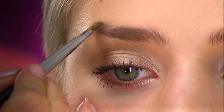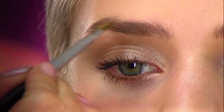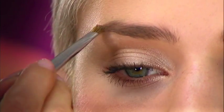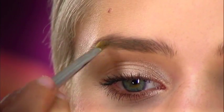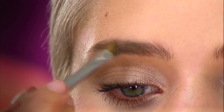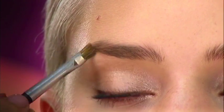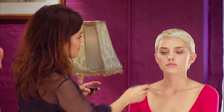I'm just going to be emphasising the highest point of the brow, almost brushing the hair back to get a little bit of powder onto the skin, and just filling in that gap. It's really as simple as that — I don't want to do anything else to the brow.